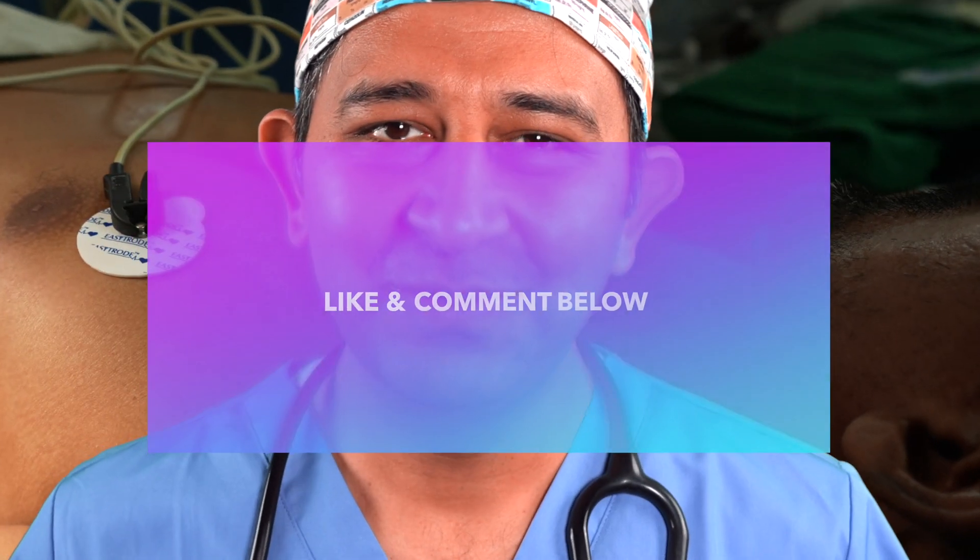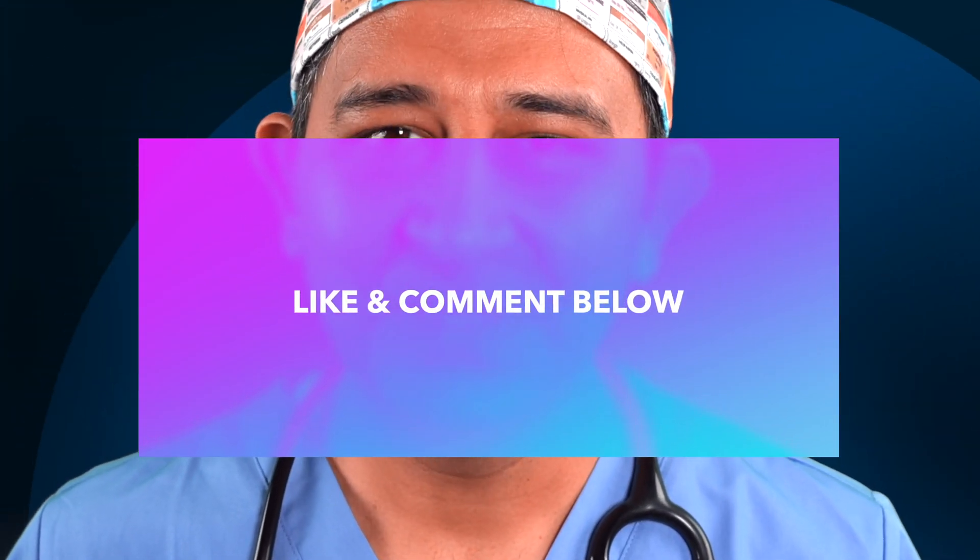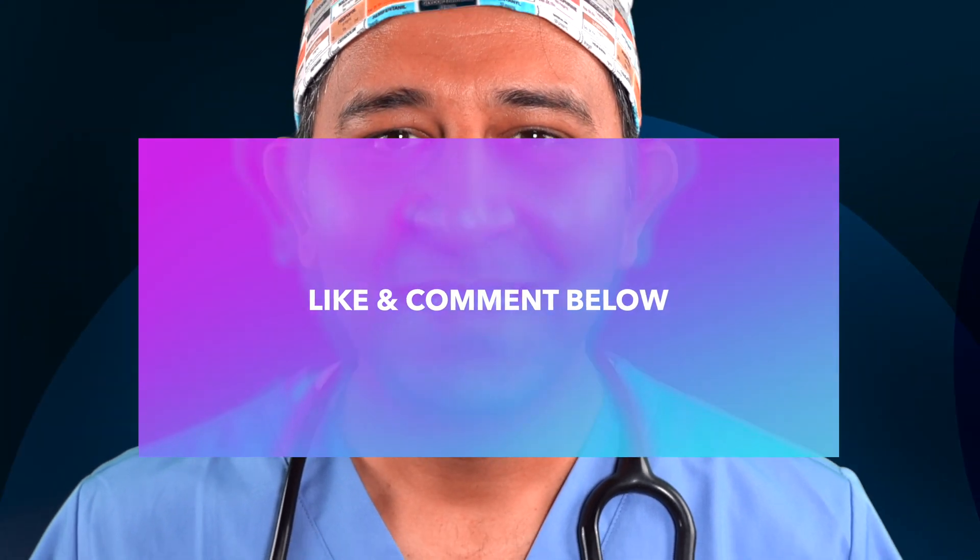If you like this video, make sure to hit that like button below. If you have any questions, post in the comments below and I will try to get to them as soon as possible. Take care, stay safe, I will talk to you soon.